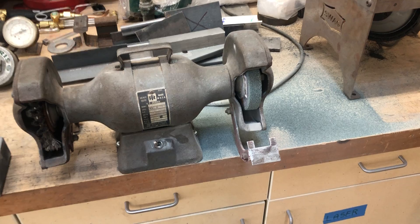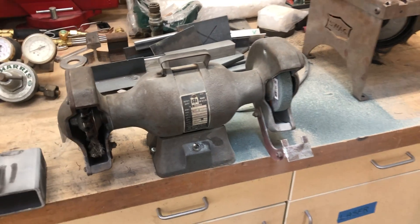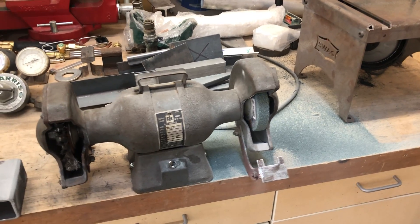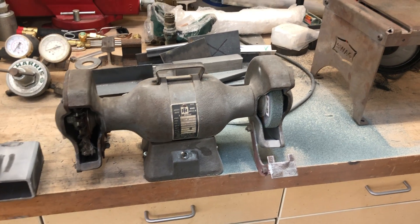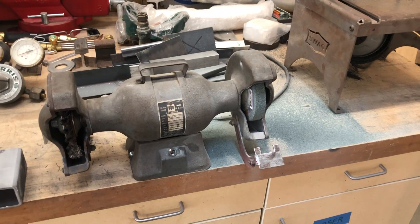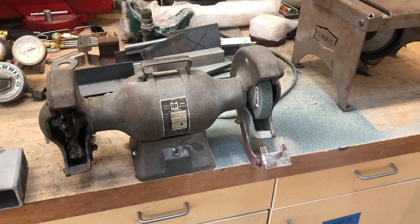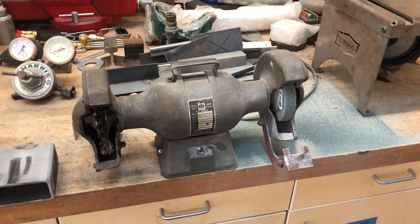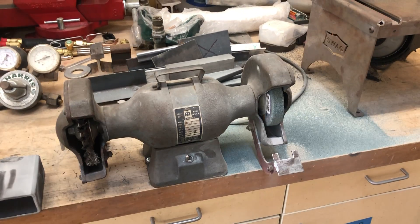This wheel is gone after not even an hour of use. I didn't choose it because it was the least expensive — I was looking for something less aggressive, thinking a finer grit would mean more binder and longer life. Completely wrong. Just thought people should know: Power Teck — P-A-W-E-R-T-E-C — from Amazon. I'll be rating that one star for sure.